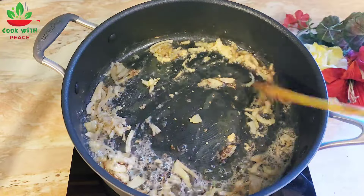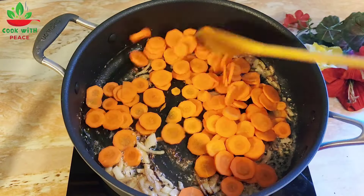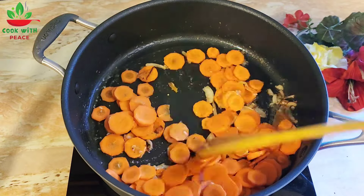Let's cut the hot pot into the pot. I'm going to mix it together. I will mix it.